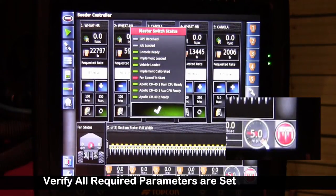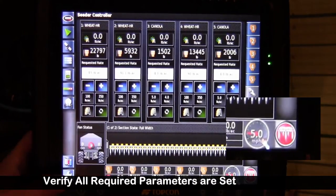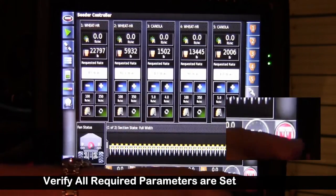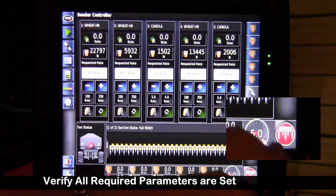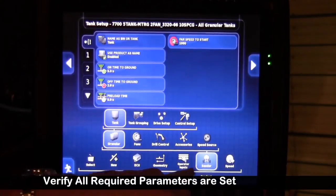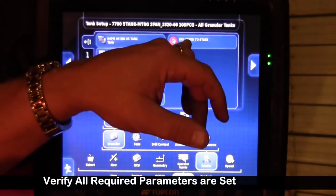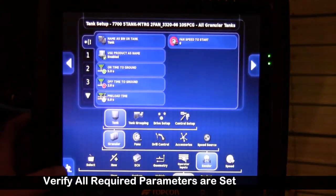Fan speed to start: before, we had disabled the fan speed to start to zero, but I turned it back on to demo that function. It's very important to push that red button when it's red to find out what's going on. Various things such as having GPS without a job loaded are a very common call we get, as well as implement not calibrated — any of those things will give you that red icon. So I'll change this back: go to implement, seeder granular tank, fan speed to start, put it back down to zero.